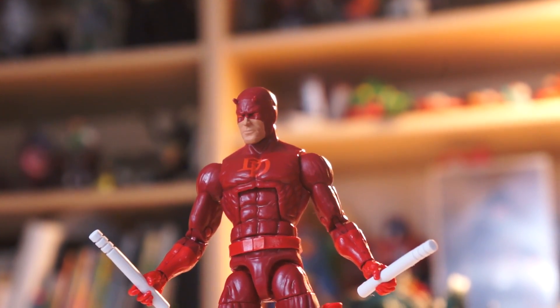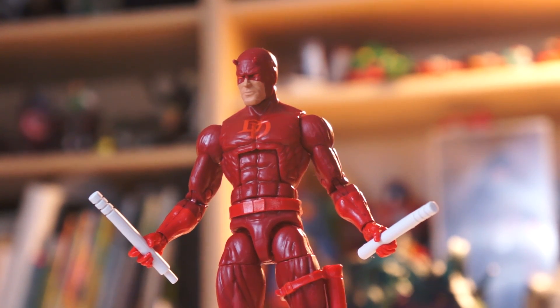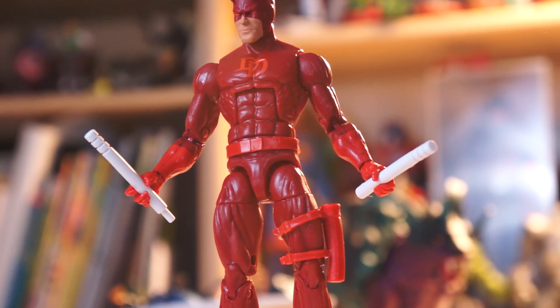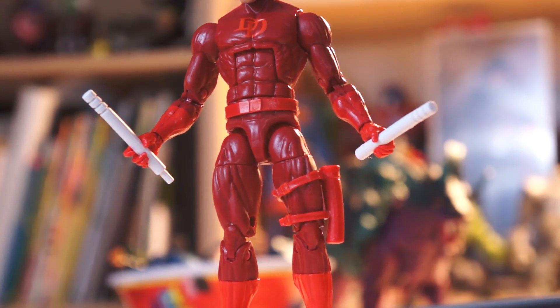The sculpt is fantastic, even if some of the parts are recycled. Daredevil fans and Legends collectors should be excited for this figure. It is the best 6-inch scale Daredevil figure ever produced. This will reset the bar going forward for what a Daredevil figure can be. It is a very welcome update to a very prominent Marvel character.